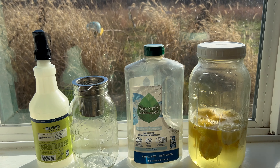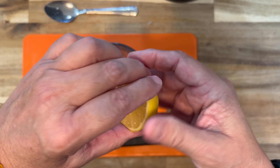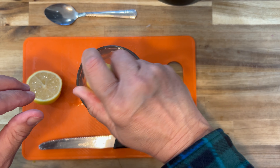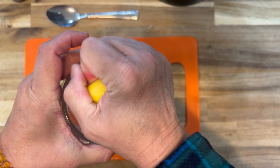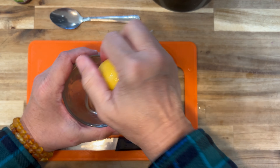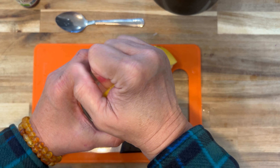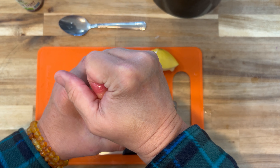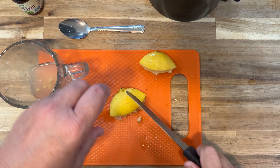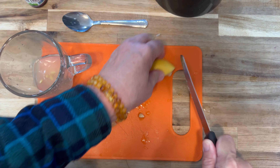Every morning I cut a beautiful juicy lemon and make myself some lemon water, because lemon water is amazing for your health. So then I have all these leftover lemons that smell completely amazing. So what do we do with those lemons? We make some hand cleaner or counter cleaner. I'm gonna show you how I make counter cleaner — this is what I do with my leftover lemons.